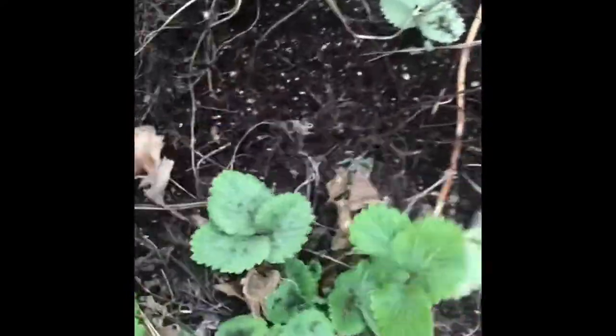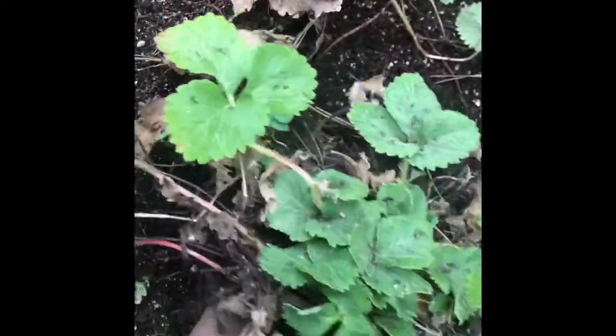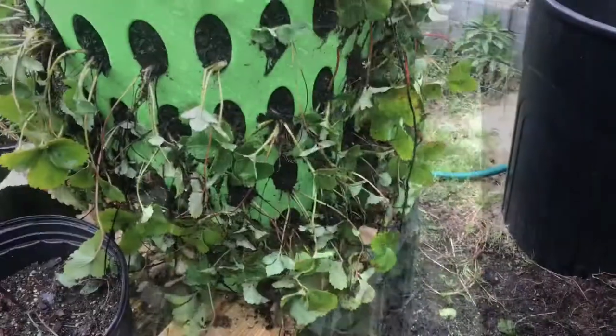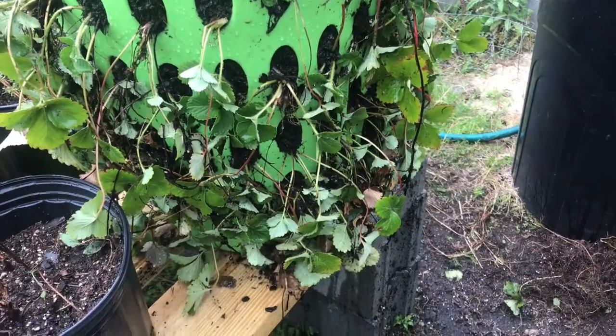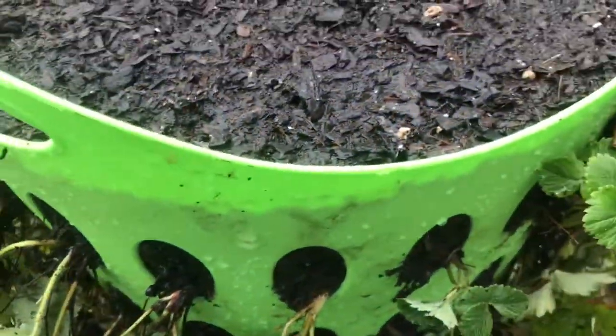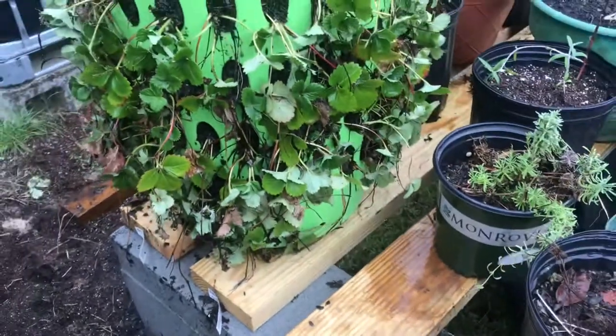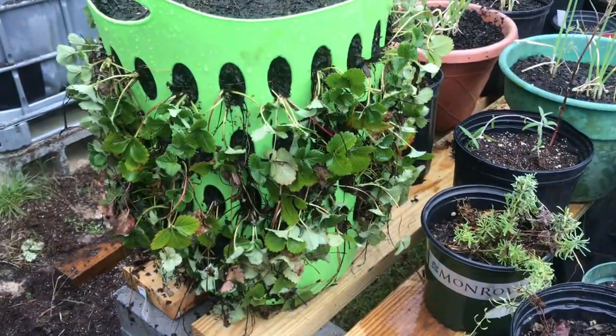I'll be removing some of these plants to the tower garden area. This transplant process took place on March the 15th, and I just want to show you what it looks like during the first initial stage. Later on you'll see some additional work done at the top in terms of mulching and so forth.